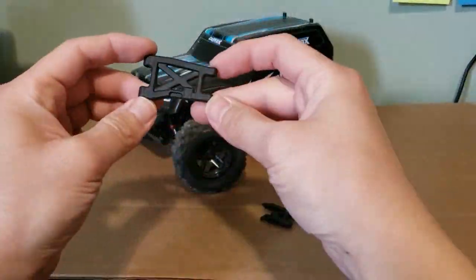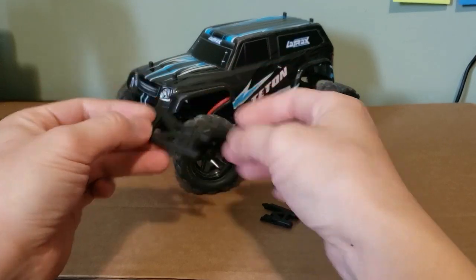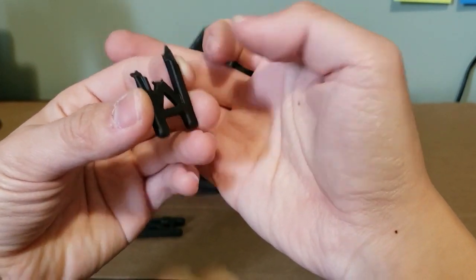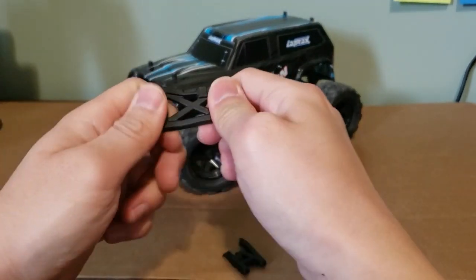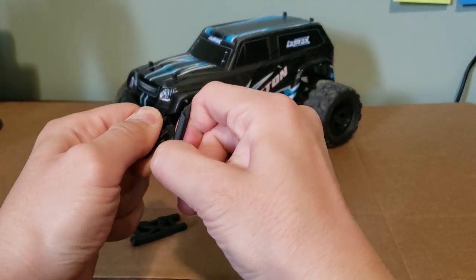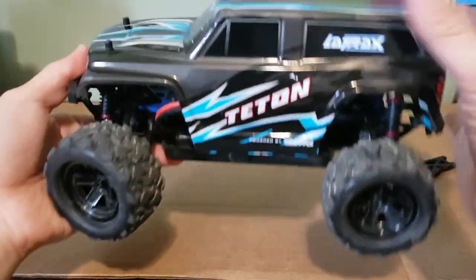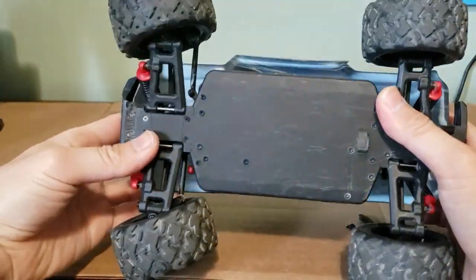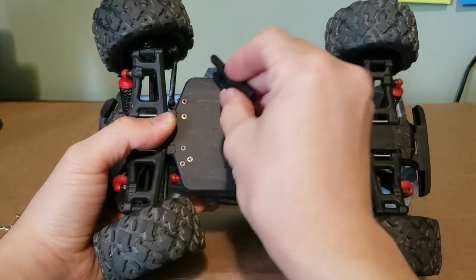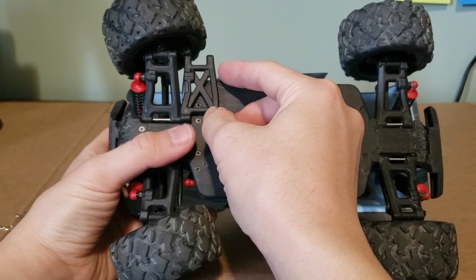Now about durability — the arms on the Teton are the same ones on the Pre-runner and are supposed to be a flexible plastic, but some of them are really brittle. The quality of the arms isn't consistent; some have enough flex to be durable but others shatter on just one hit on a jump landing. You can see how sharp that break corner is. I tested a couple of other arms and found the same brittleness, so I installed RPM arms which are significantly more beefy and come in pairs.